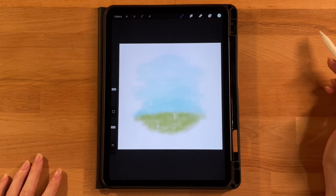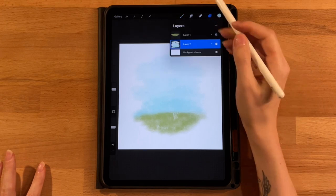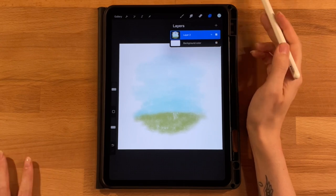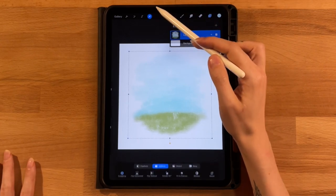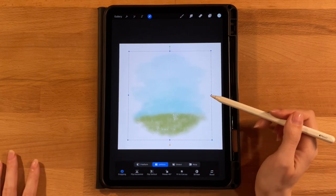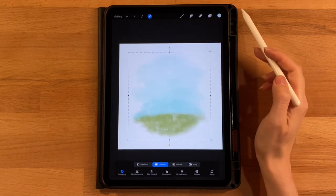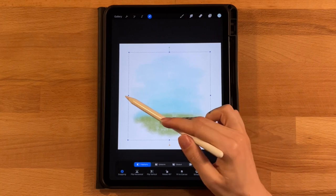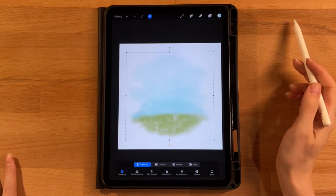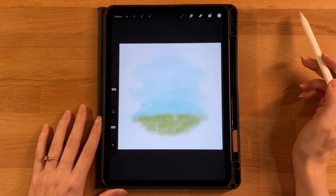The background is done. Go to the layer menu and merge these two layers together into one background layer. You can use the arrow tool on uniform or freeform to adjust the size or shape if needed — we want a good amount of white all the way around. We'll add more ground details later once the bunny is in place.